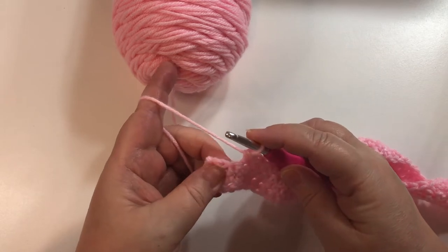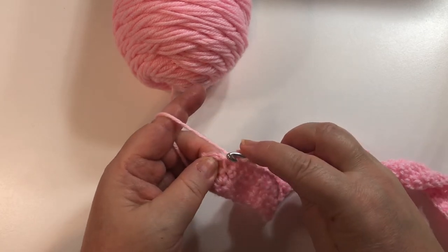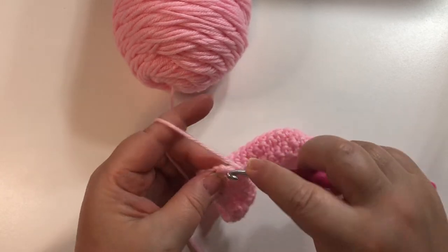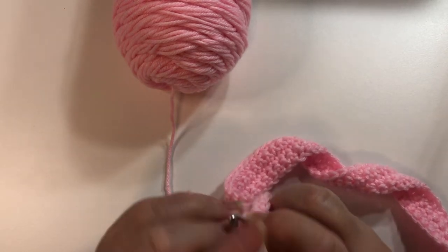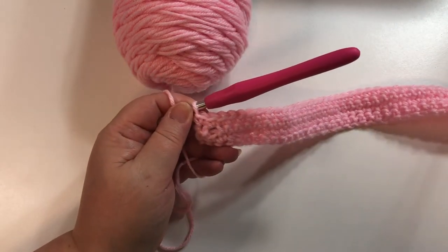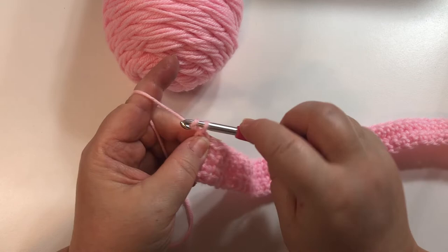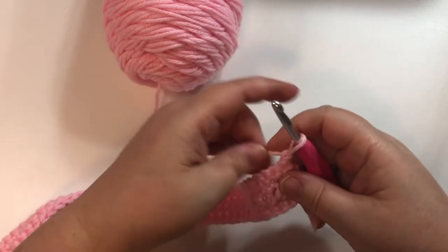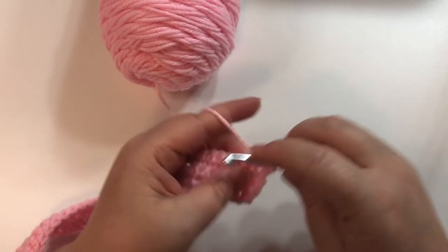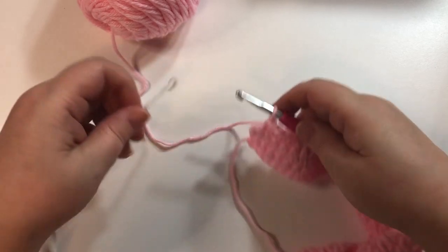I'm approaching where I made that buttonhole. I'm going to do a single crochet in the one before it, then here is my chain-one space — I'm going to single crochet just into that chain-one space. Then there should be one more single crochet next to it. That completes four rows. We're going to do one more row with this first color, so chain one, turn, and simply single crochet in each single crochet all the way across. I'll meet you at the end. I'm just finishing the end of the fifth row.